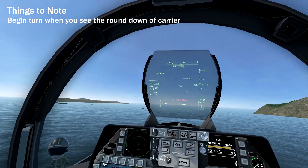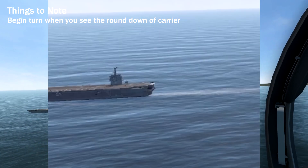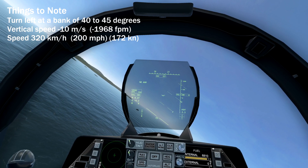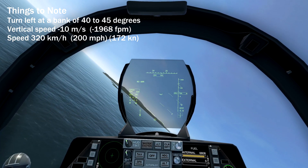Now look to your left to see the carrier. You want to begin your turn when you can see the round down of the ship. The round down is the white part that rolls off at the beginning of the runway. Bank left at around 40 to 45 degrees and put your velocity vector down until your vertical speed is around minus 10 meters per second.